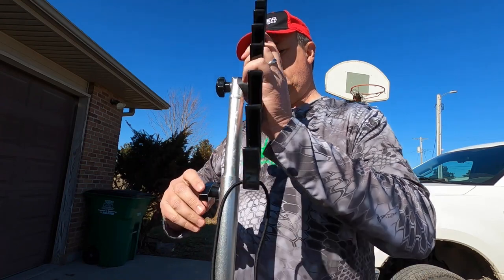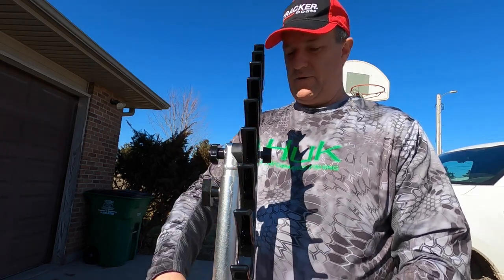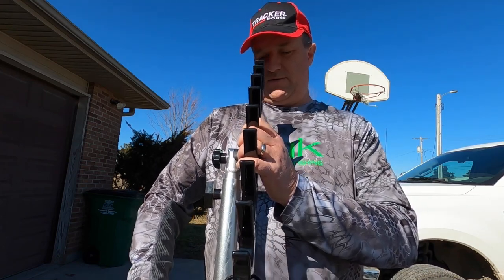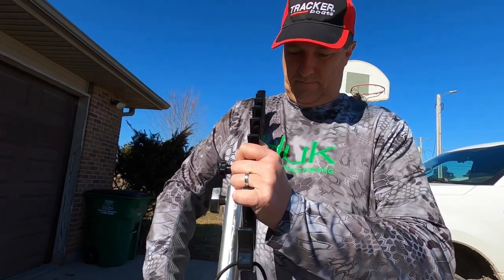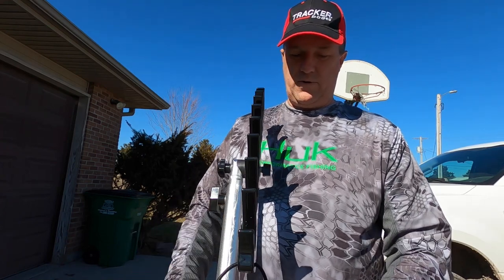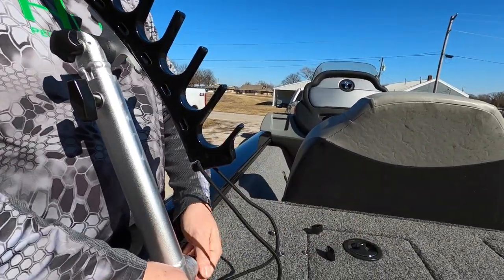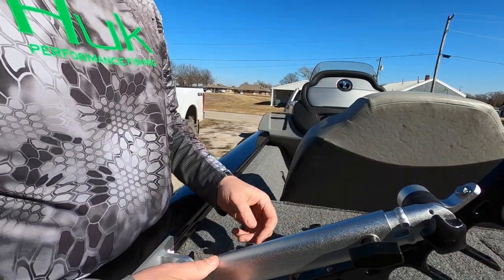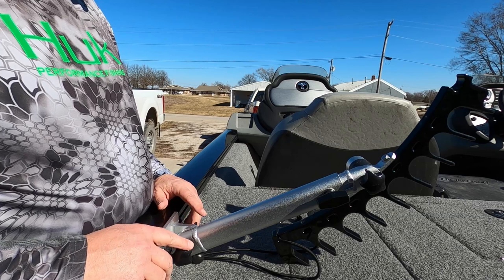One thing I like about this rack is it goes up and down so you can get your rods higher if needed. You can loosen the wing nut, back it off the threads, and re-tighten it. You can also lean the rack back or forward. Another nice option — if you don't want to take these off the boat, you can lean them all the way in toward the boat. I'll take mine off when I'm not using them.